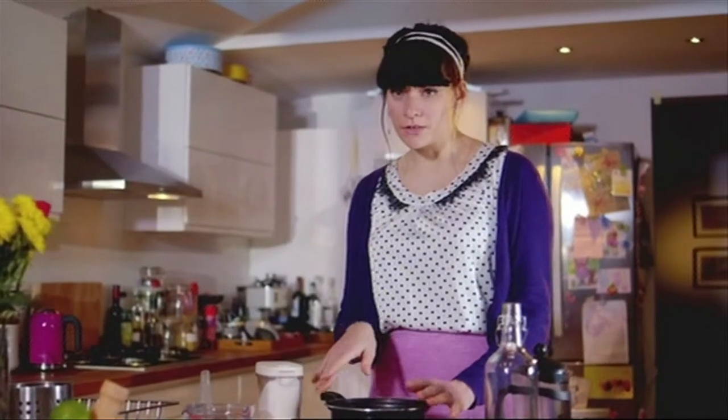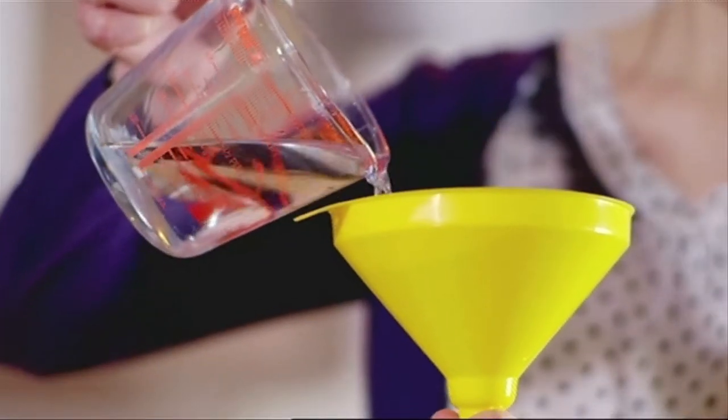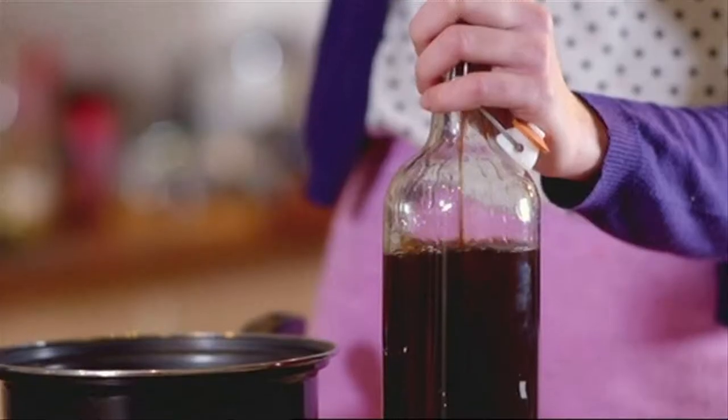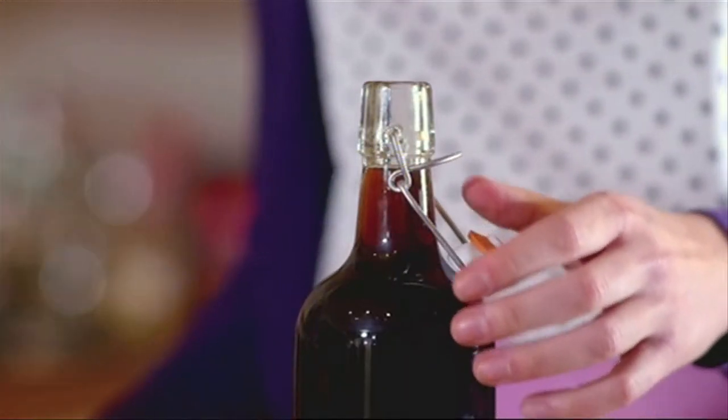Now I'm just going to heat this through until all the sugar melts. All we need to do is mix the vodka and the syrup together in the bottle. I'm going to decant the hot coffee syrup into a jug so that when we're pouring it into the bottle it's a little bit safer.